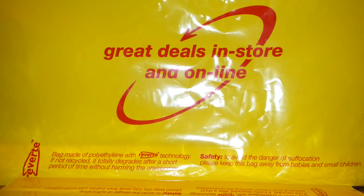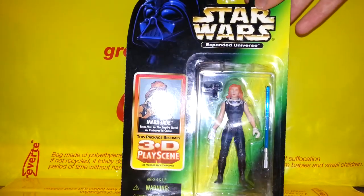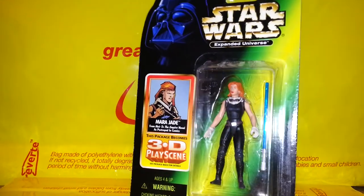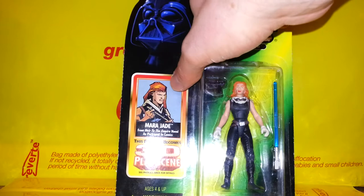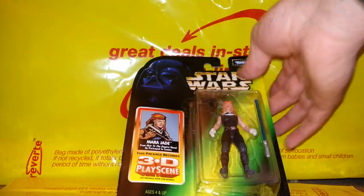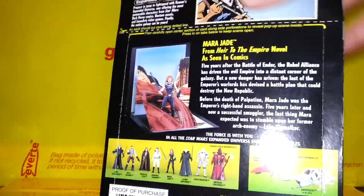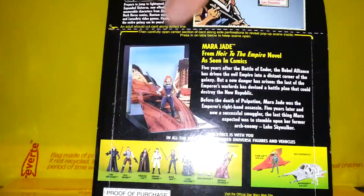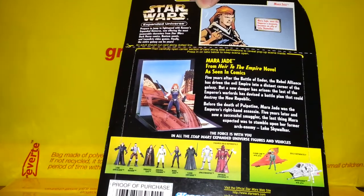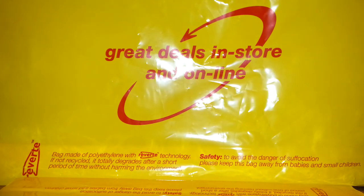Anyone out there a fan of the Expanded Universe? I managed to find some of these fantastic Expanded Universe figures. Here is Mara Jade, and you can see a picture from the comic book alongside the action figure. The card backs are quite thick and fold out to create little display diorama scenes. I believe they were all there except possibly Luke, so I thought it would be rude not to pick them all up.